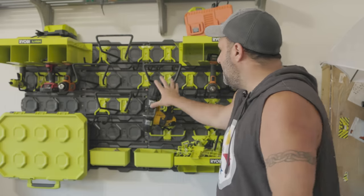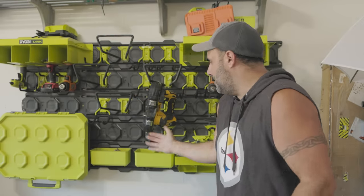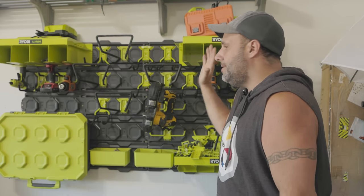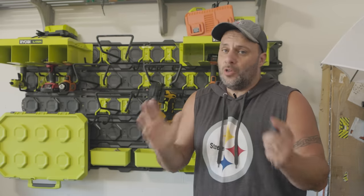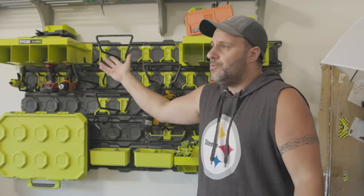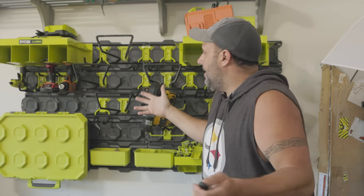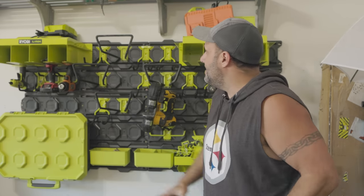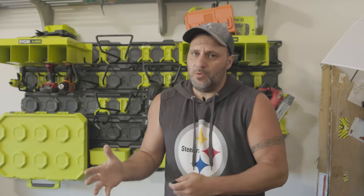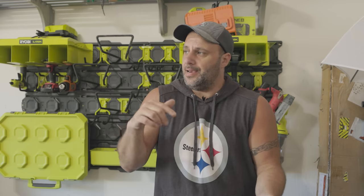You don't have to put these on like I did — you can space them out, do different designs, do whatever you want with them. There's a lot of green on here, and if you don't like green, say you're on a different platform — paint it red, paint it yellow, do whatever you want. You don't have to keep it green. This is a nice system. Now I will tell you, it's not the cheapest system — you go with the pegboard, it's a lot cheaper. That said, you get what you pay for. Buy once, cry once. I will never use another system again.